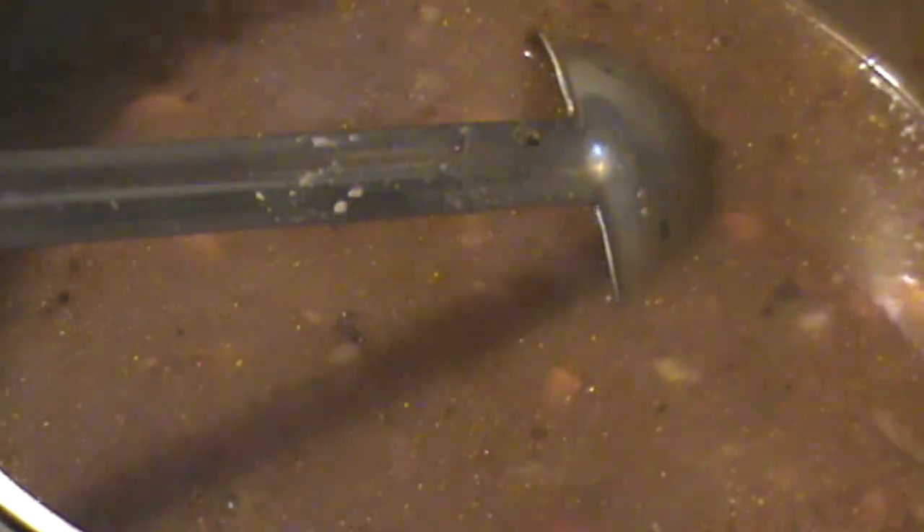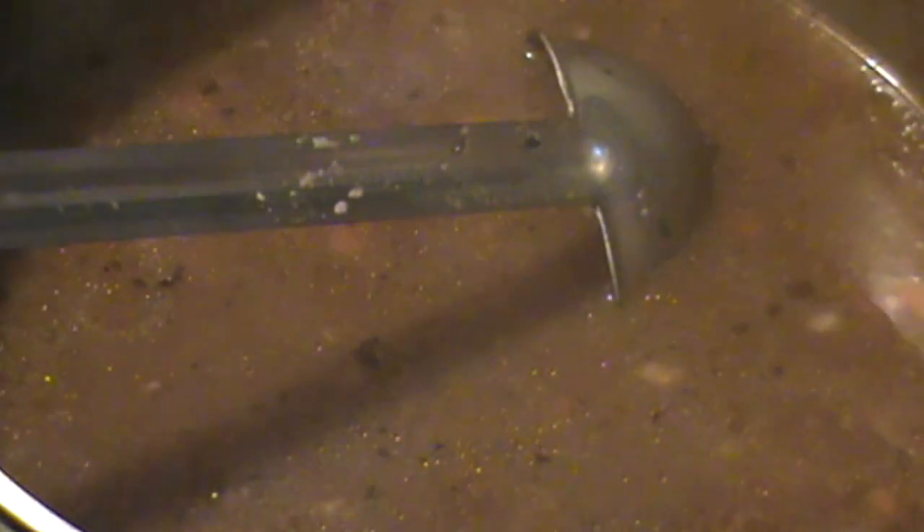Now what I want to do is reduce the heat and let this simmer for about 30 minutes. Okay, and now the beef is tender, the barley is tender. The soup has started to thicken by itself naturally. At this point I like to put in my mushrooms all at once, just like that — stir them in. Let it cook just a little bit longer.